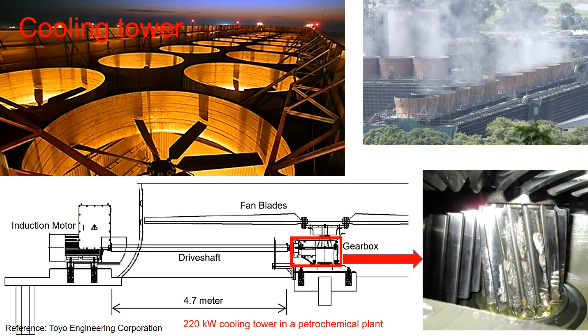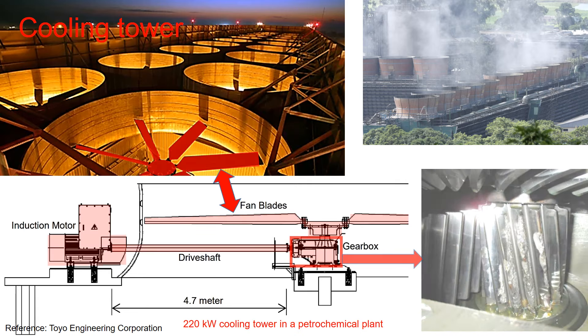The cooling tower fan blades are powered by an induction motor coupled to a drive shaft and gearbox. In this case study, we'll analyze the damage to the pinion gear and explore the root cause of this failure, along with the corrective measures taken.